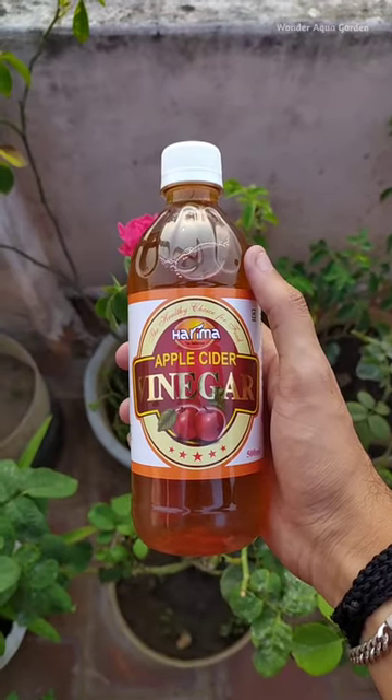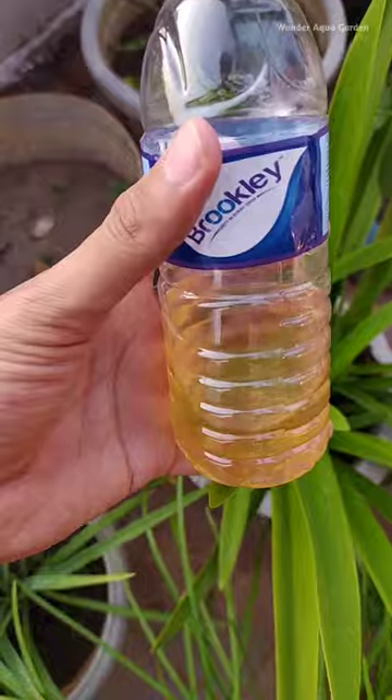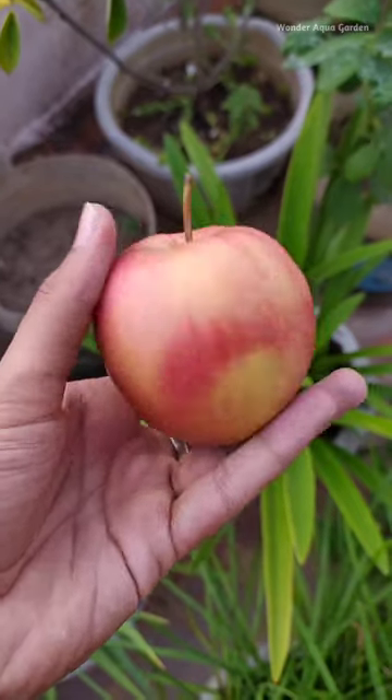We use this apple cider vinegar. This is a 6-liter bottle. We use starter culture. We use this vinegar culture. We use a water bottle. We use glass bottles. We use the apple cider to feed the vinegar culture.